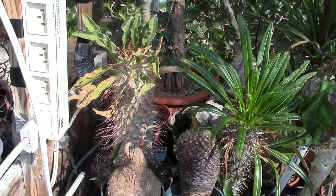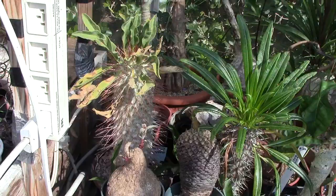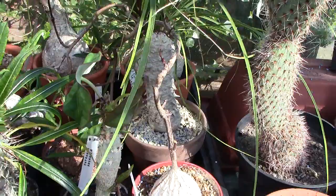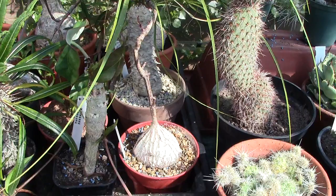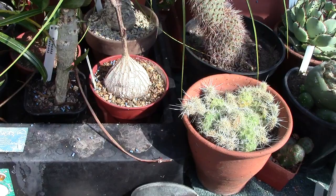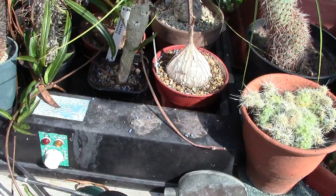That unusual-looking plant — well, many of them are unusual — but that one at the back I'm pointing to is another euphorbia, and that hasn't done anything yet. It cost an arm and a leg. I've got to ease up on buying things — I'm going to save a bit of money for the holidays, which I'm really looking forward to.